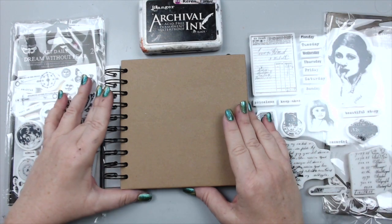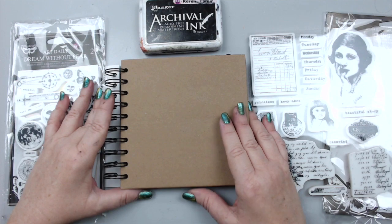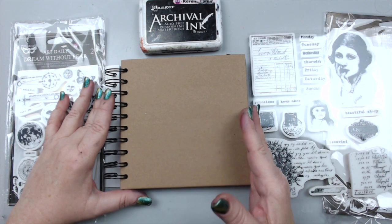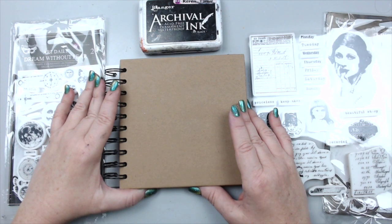Hi everyone, it's Karen here and welcome back to my channel. I'm excited to share a new art journaling tutorial with some new and old products from Finnebar. As a Finnebar ambassador, I am joining a challenge this month.